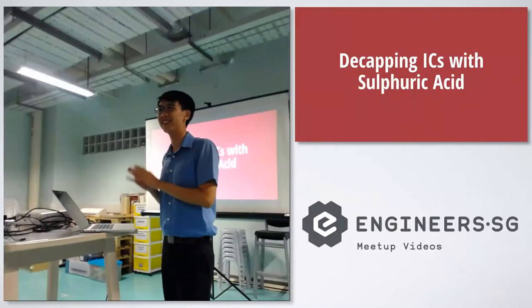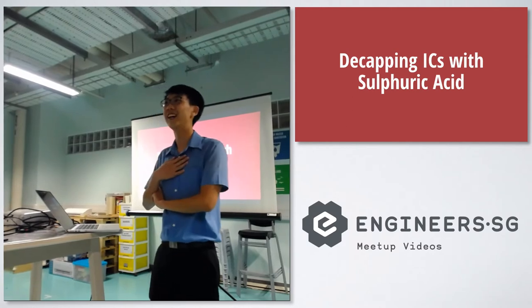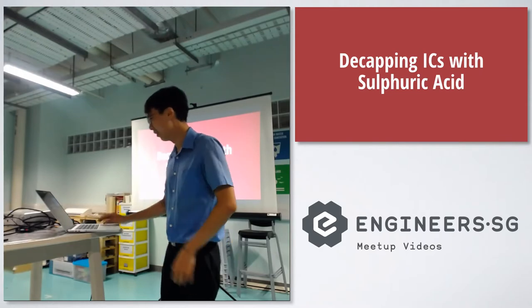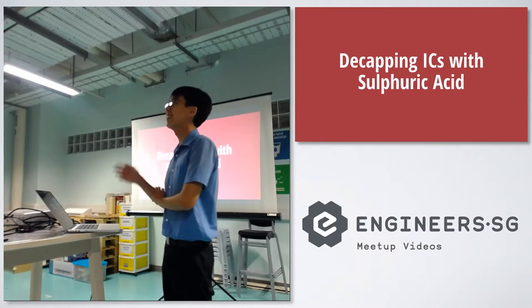Hello everyone, thanks for coming this evening to listen to this. I'm Jingman, a web developer, and I thought I'd share about this experience I had while working with sulfuric acid. It's very exciting because this is the story.